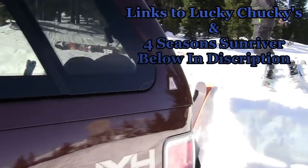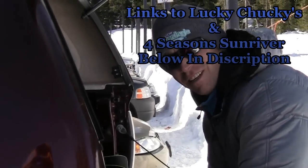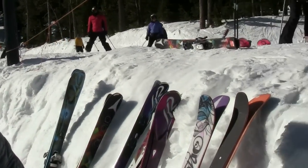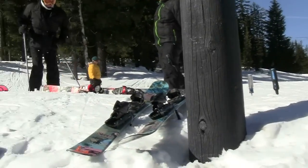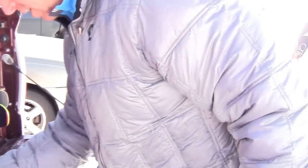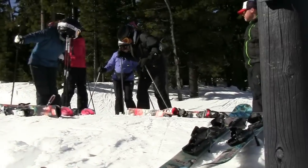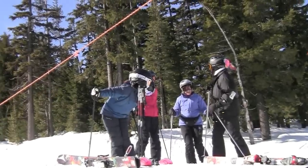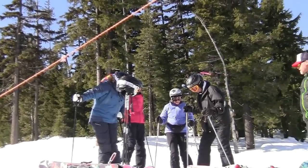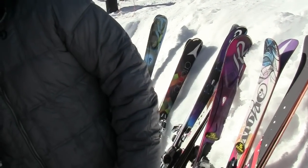We're up here today and this guy Scott from Lucky Chuckies and Four Seasons Sports brought up all these skis for the Chicks on Sticks to demo. He even got more in the back of the truck. He offered me to ride a pair of these demo skis, so I'm gonna ride them and let you know what I think. If you're ever in the Sun River area, Lucky Chuckies Four Seasons is the place to be - killer rentals or you can buy too.